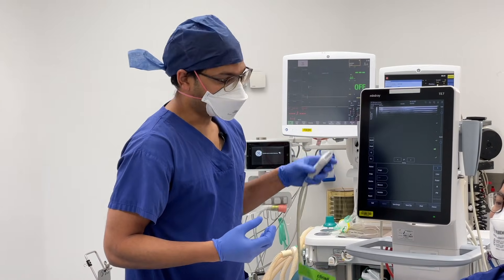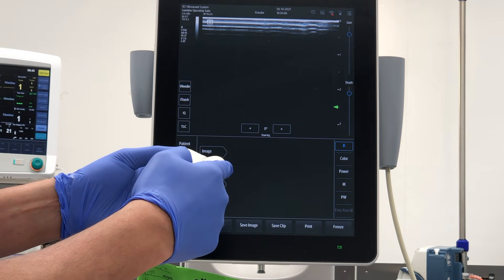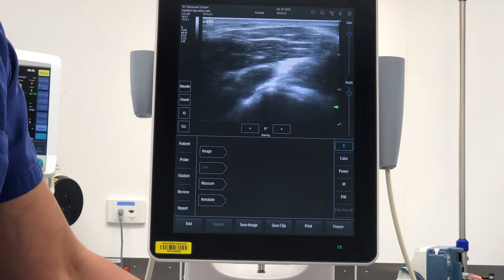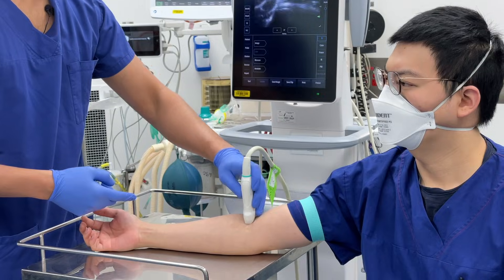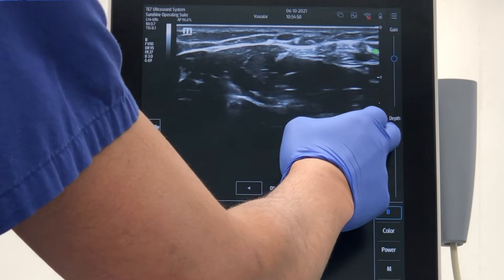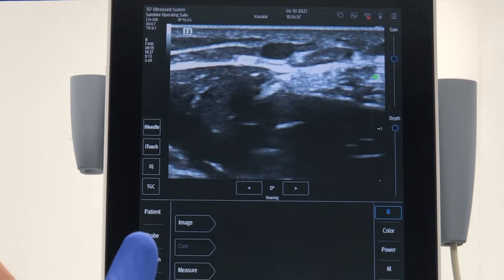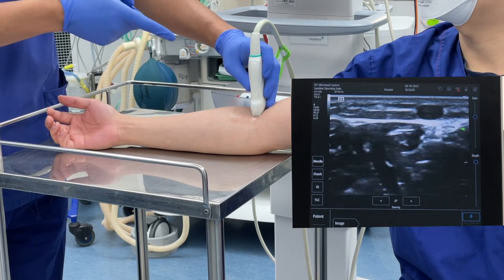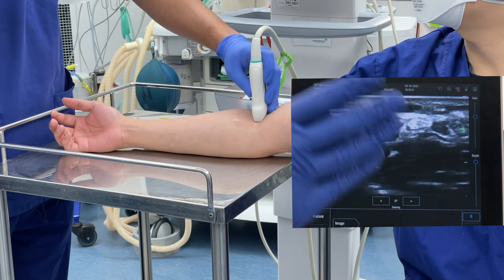The first thing I do is always check the orientation of the probe — I just touch here with a glove and make sure I get interference on the correct side, so I know the probe orientation. Now I'm going to scan. You'll see that veins are generally really superficial. I've got a vein here that's pretty superficial, so I'll decrease the depth. What you can see is this hypoechoic — black — structure that's elliptical, which means it's probably some kind of vessel.